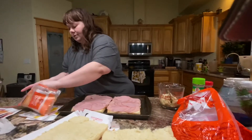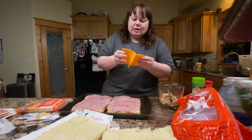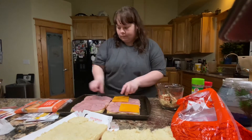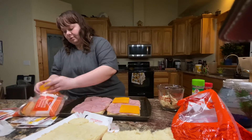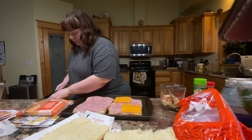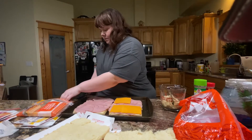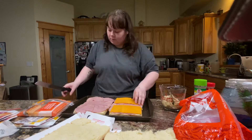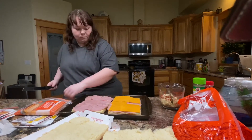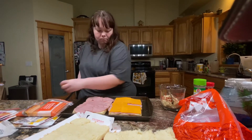Back to the cheese — I just get the Winco medium cheddar because the thickness is really good for it. Oh yeah! It's almost like you've made this a couple of times — that was literally the perfect cuts. I'm shook.